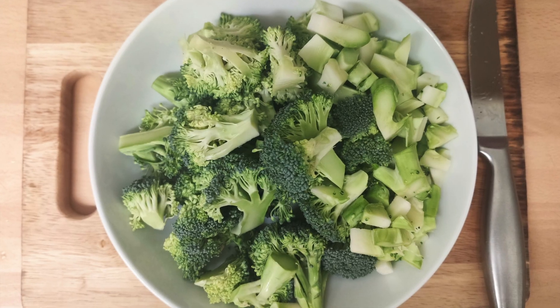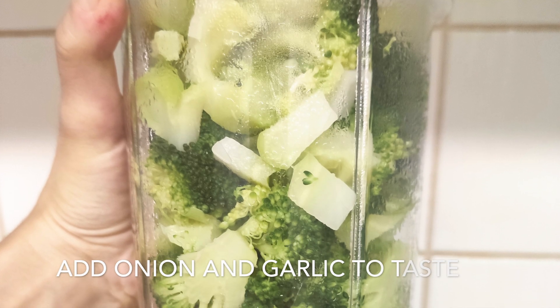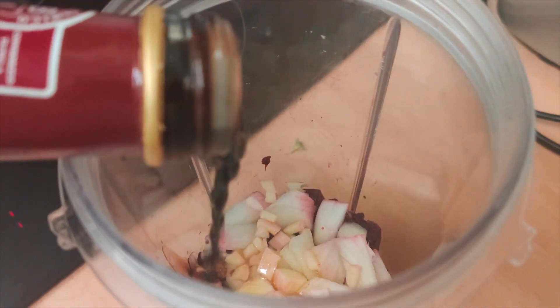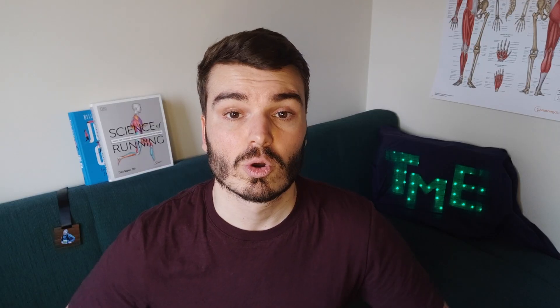The second meal is a velouté with broccoli and beetroot. Prepare the broccoli the same way as the previous recipe — clean it, cut it, and put it into boiling water for 10 to 15 minutes until soft. While it's boiling, cut the beetroot and put it in the blender. Once the broccoli is done, add it to the blender with the beetroot. You can also add some vegetable broth boiling on the side to give a little bit of taste. Blend everything for a few minutes until it looks like a thick soup. It's the perfect evening meal — easy for your body to digest, low calories, and a lot of nutrients.